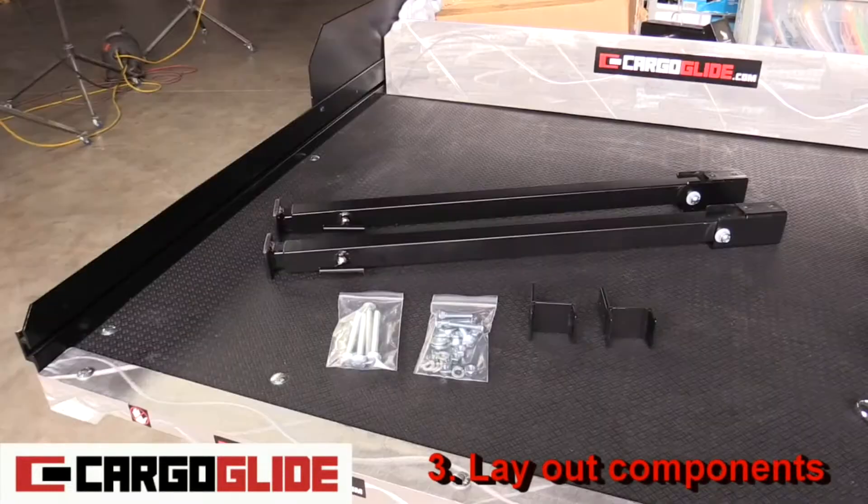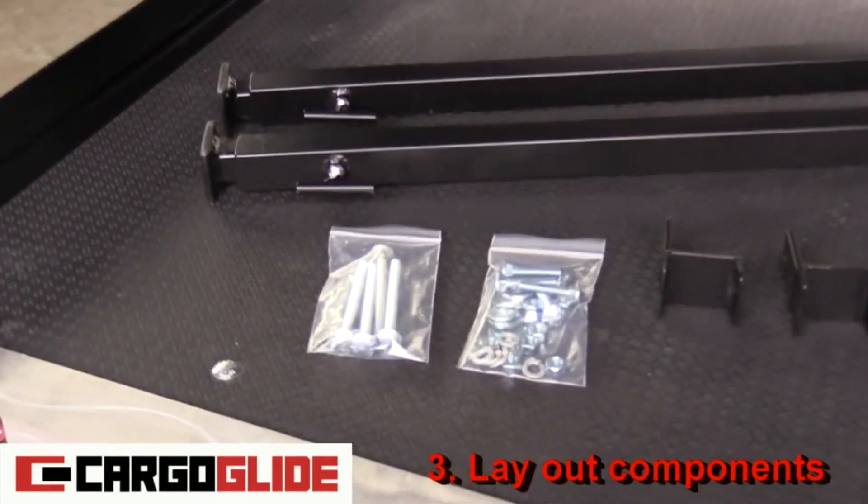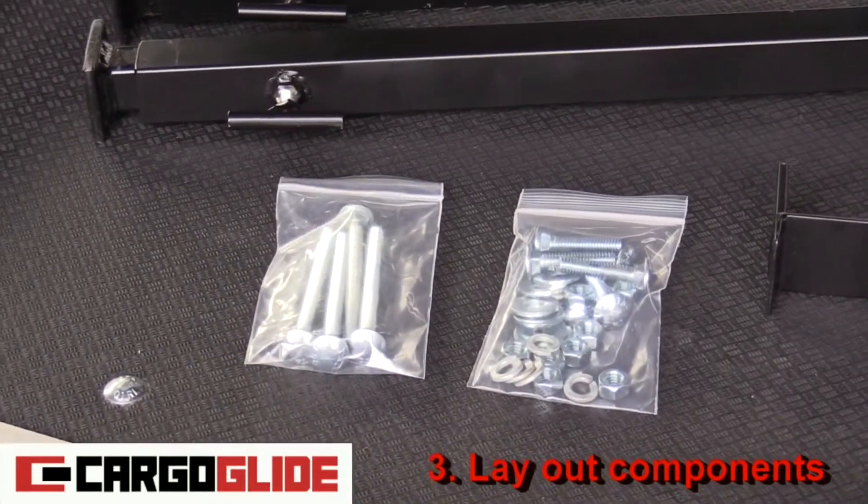Step three: layout components. Ensure that you have two leg assemblies, two brackets, and two bags of hardware.